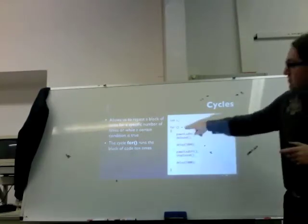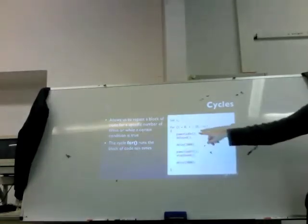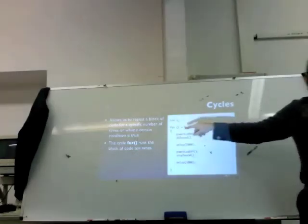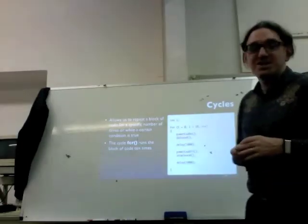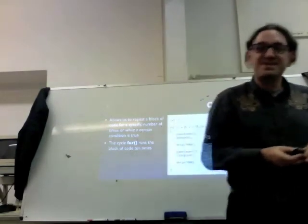Once it's gone outside the for block and comes back around, it resets i to zero — that's why we declare i is zero at the beginning, to say where to start. We can also do it backwards, having it count from 10 to zero, which is really great — you can do a countdown system.